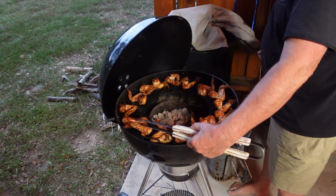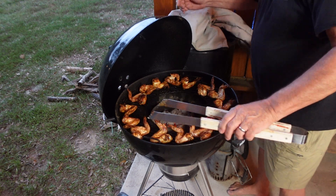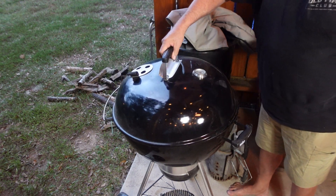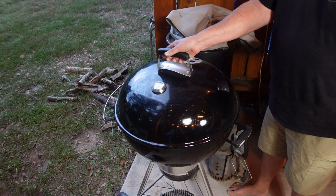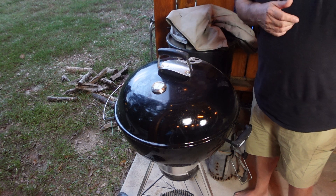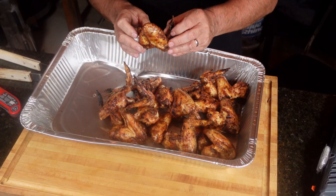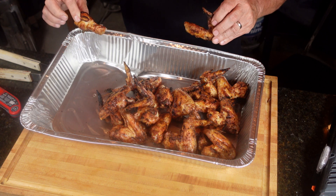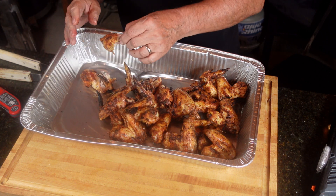15 more minutes. Look at these — oh yeah, they're looking pretty. All right, so here's what we're going to do: we're going to move it around to the three o'clock position and 15 more minutes. Well, here we go — look at these wings. Oh, these are pretty. Oh goodness. Look — just pull apart. They're hot.